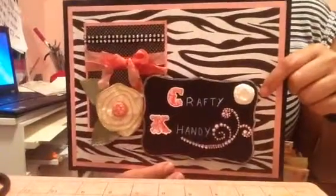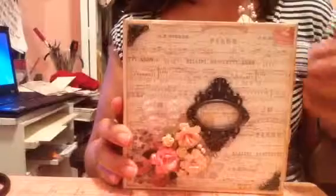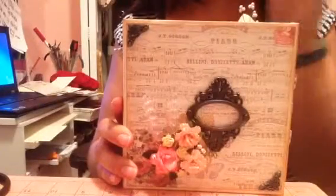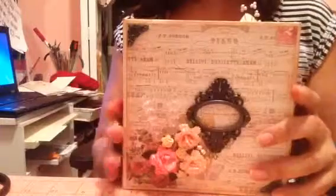Hi, I'm Crafty Candy with craftycandy.blogspot.com. Today I have a mini-album I made based on My Sister Scrapper's pocket tutorial. I'll put the link to the first one down below — I think there's five in the series that walks you through the whole thing.